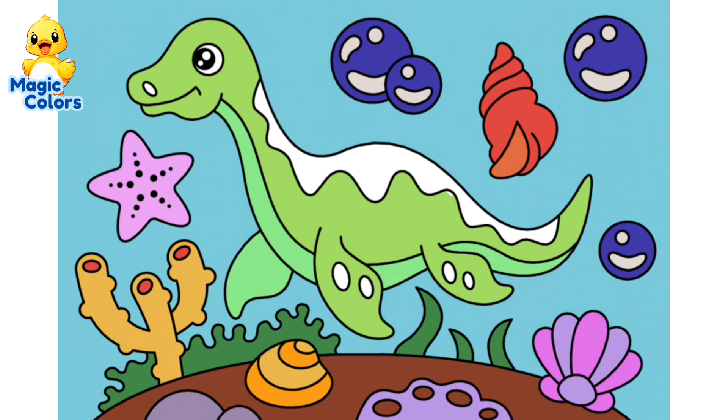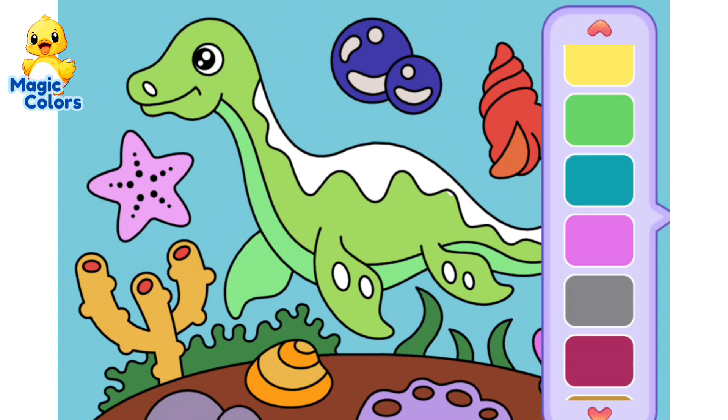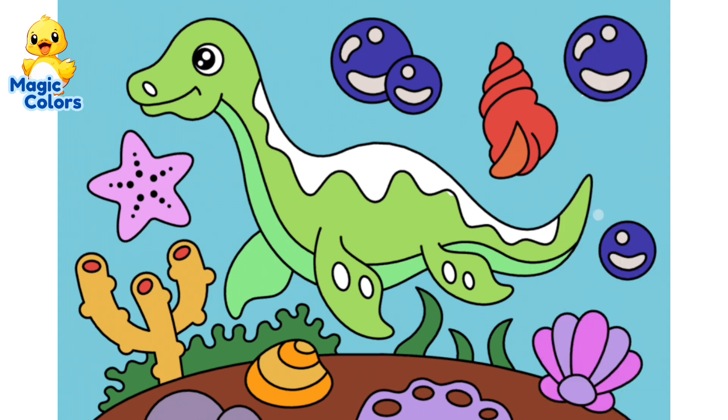Next, color the plesiosaur's back with moss green. Also, color the fins and nostrils.